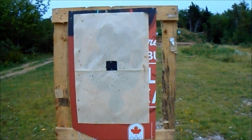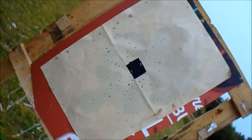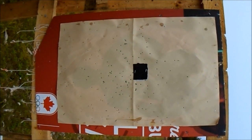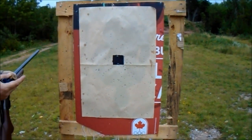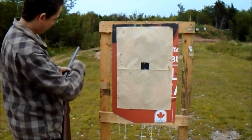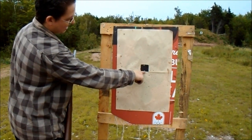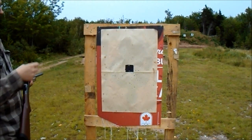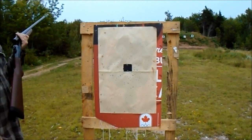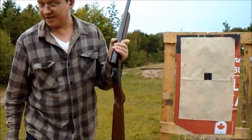It's full choke, I believe. This was 25 yards. On the book it says you can get a 75 centimeter group at 35 meters, which is about 40 yards. I put the bead down on the notch on the receiver and aimed, and the group is pretty acceptable. I imagine what the book says is fairly close. I'm quite happy with this thing for $79.99 — you can't go wrong.